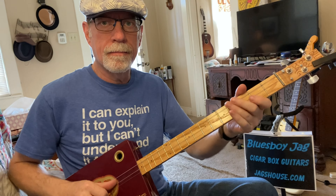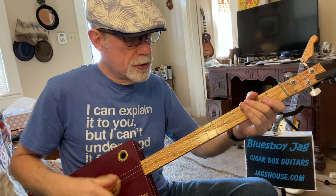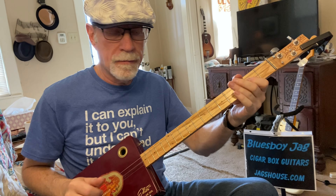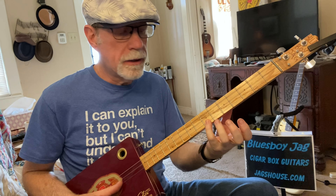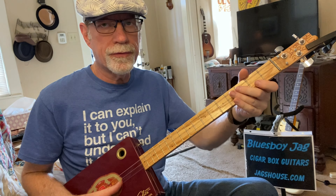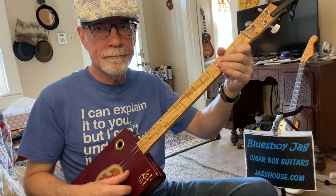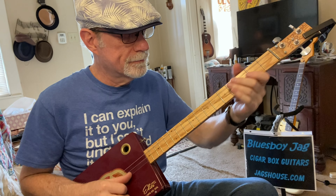That's your first string. I'm using my thumb and first finger — you can use a pick or whatever fingers you prefer. Pinky up here on one-seven, first finger on one-two, and then you're going to play the open first string. I'm using my thumb there.